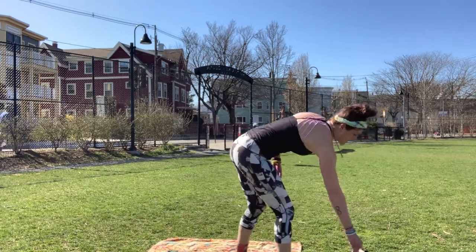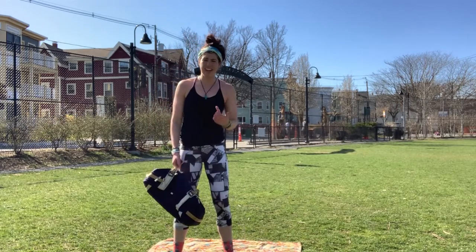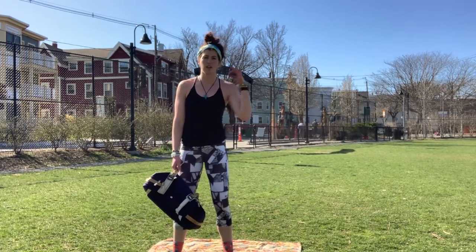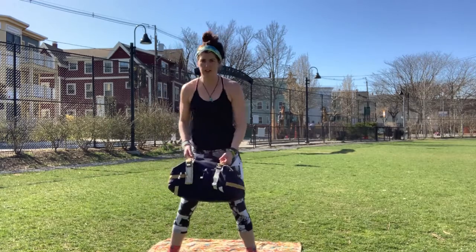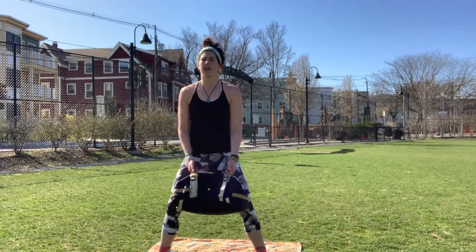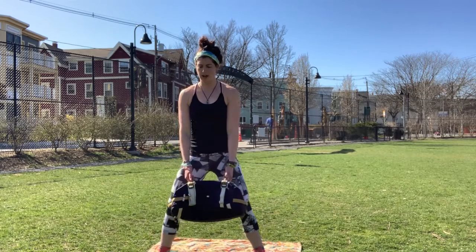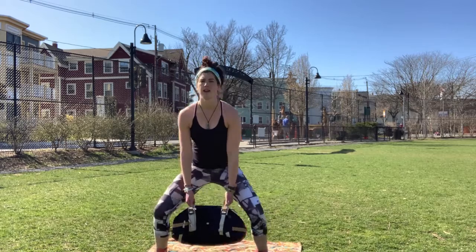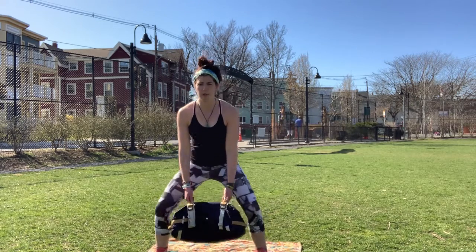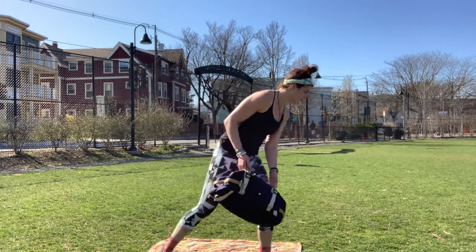Next we have plie squats where you're going to do a half and a full rep — total of eight, and a half and a full counts as one rep. Feet wide apart, pointing out those toes, come down half, then full, squeeze to the top. You'll do that eight times.